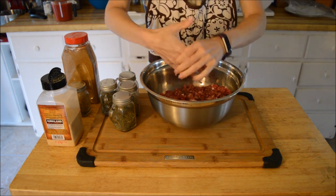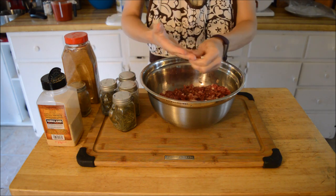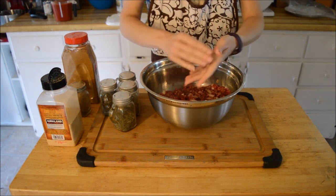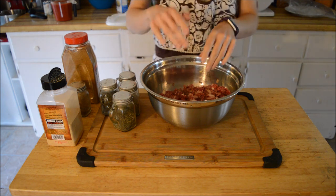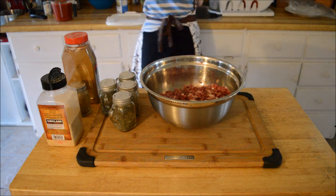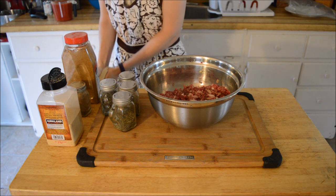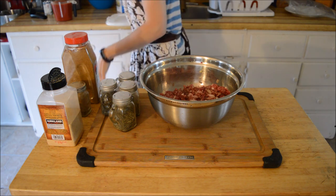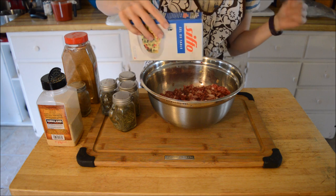I typically stay more traditional with my cabbage rolls than I do with my stuffed peppers, because my stuffed peppers I do put a whole bunch of stuff into those. Now I'm going to start adding my seasonings, so I'm going to put in some salt because it's a tomato base thing.